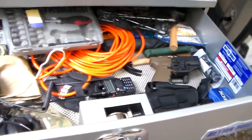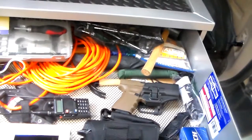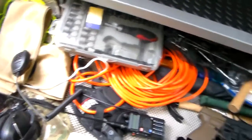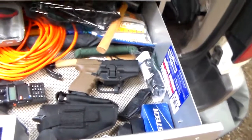In the drawer we've got a portable ham radio, extension cords for the inverter, umbrellas, a few tools, and hearing protection for when we're out somewhere and want to do some target shooting and things like that.